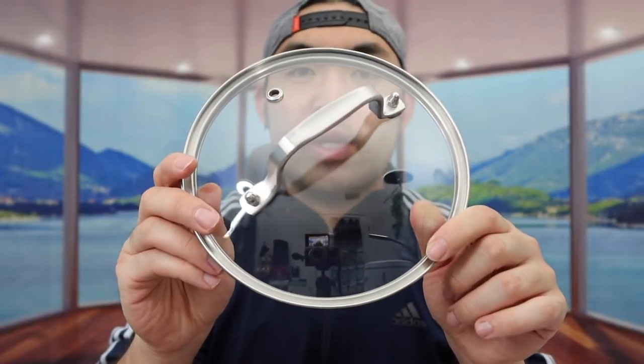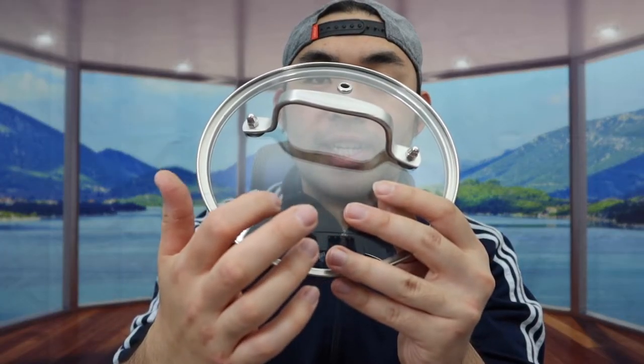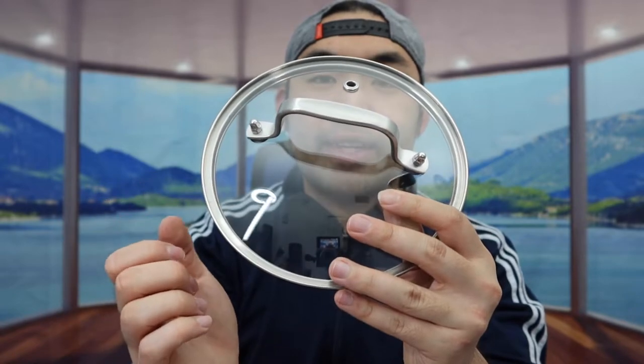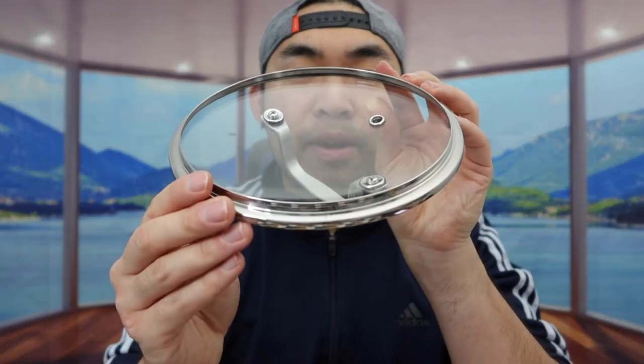First thing right here, we do have the lid. The lid gives you a very nice handle, and this part is glass. On top we do have a hole for the steam to come out. That is basically what the lid looks like.